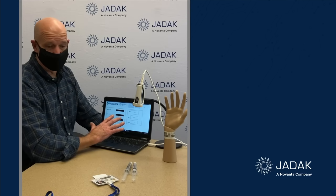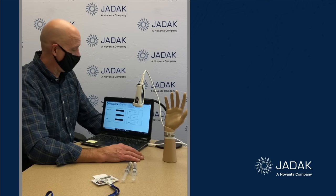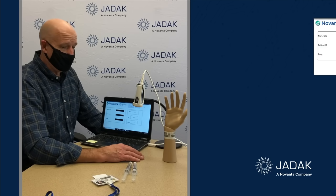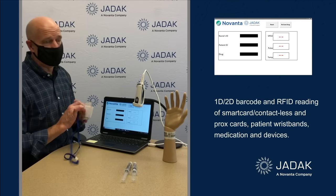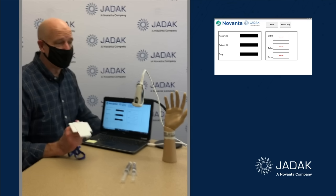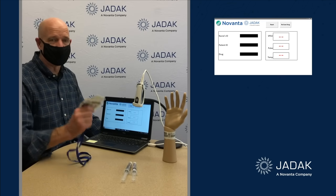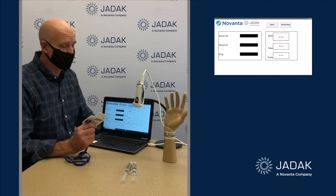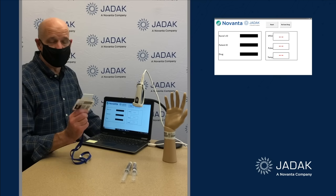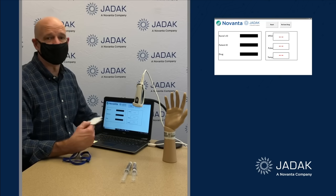Hopefully you can see the inset on the screen — that's a simulation of a vital signs monitor in a hospital. The idea here is that you have a clinician, a doctor, a nurse, or a healthcare worker in a hospital. They already usually have a badge that they use around the hospital to badge themselves into different areas, and it's really nice if they could use that same badge to log into a device like a vital signs monitor or an ultrasound.